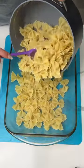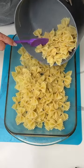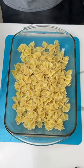All right y'all, we're starting off with some bow tie pasta — I already cooked almost the whole package. We might add the rest later, but I gotta see how much everything else fits.